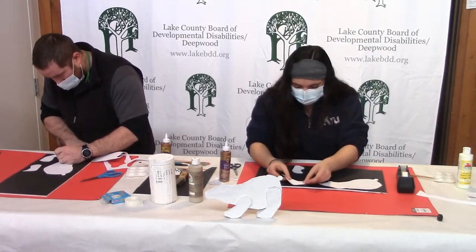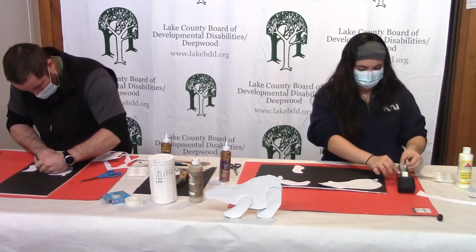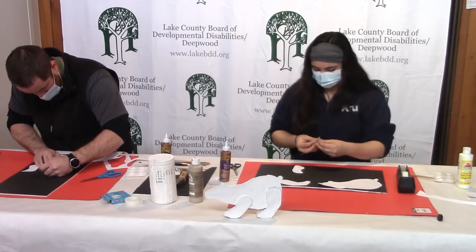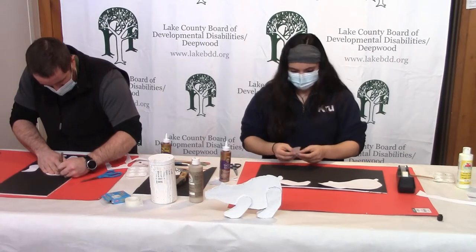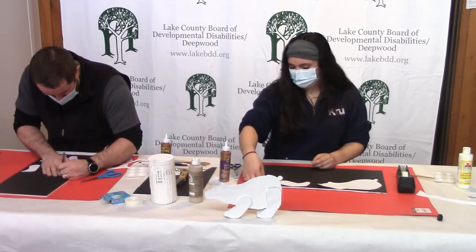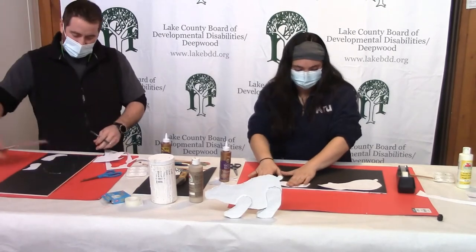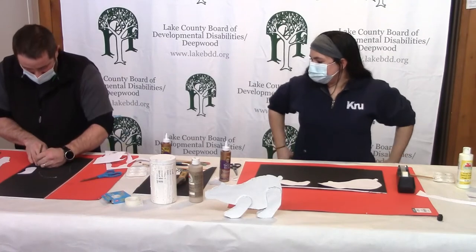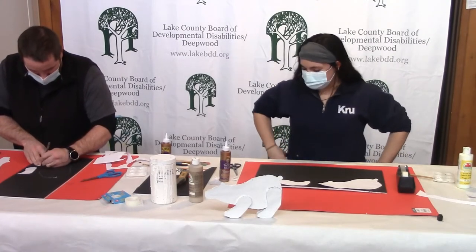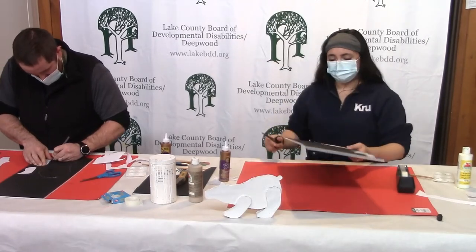Oh my — this is cool! I like this little pull-over thing — it gives that three-dimensional effect instead of all the flat stuff we've been making. This is neat. I'm going to take the template of the legs and make two of them.